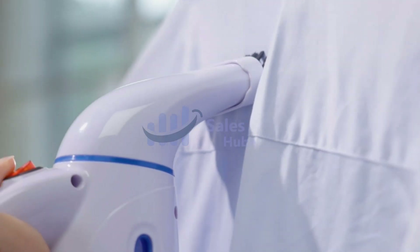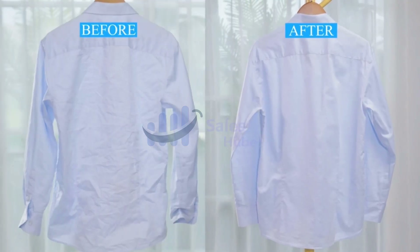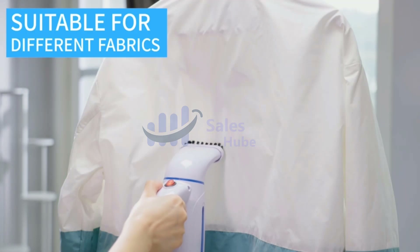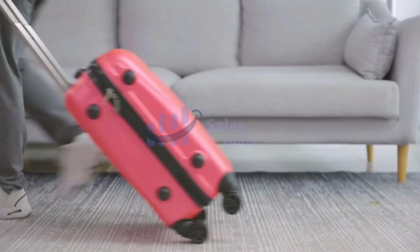9-foot extra-long cord for easy movement. The handheld steamer is easy to use, lightweight, and safe to use on all fabrics. Only applicable to US voltage — please use a transformer which can convert voltage to 110V when using this travel steamer abroad.